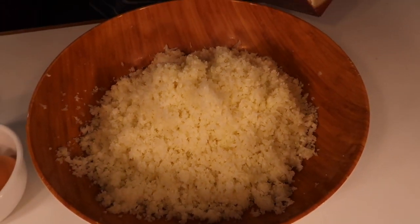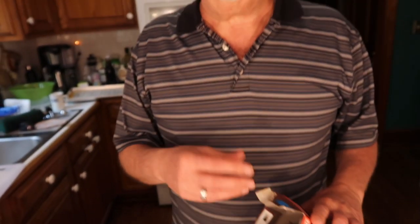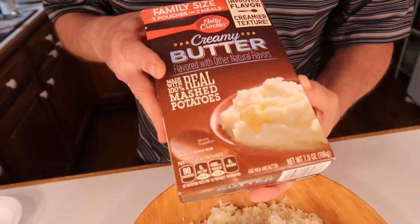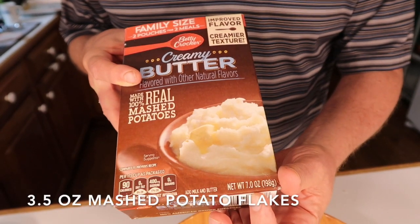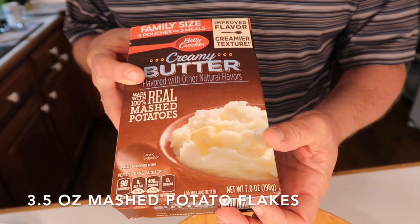The cauliflower has moisture in it and I need something that will take some of that moisture away to get a consistency so I can make the balls. I'm going to be adding one pack — this one has two packs and says seven ounces, so three and a half ounces — of instant mashed potatoes.